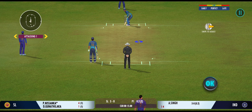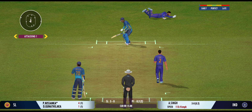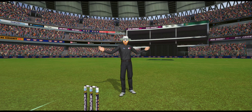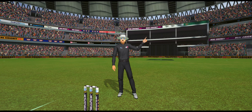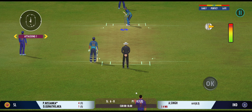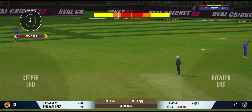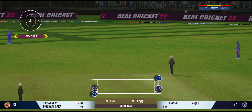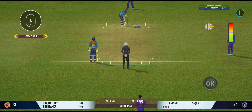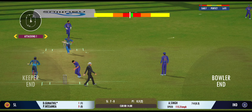They are such a wonderful crowd in to watch their favourite players. Missing his line there — wide signalled. Turned away for a single. The captain has been very smart with the bowling changes. Very good running between the wickets.